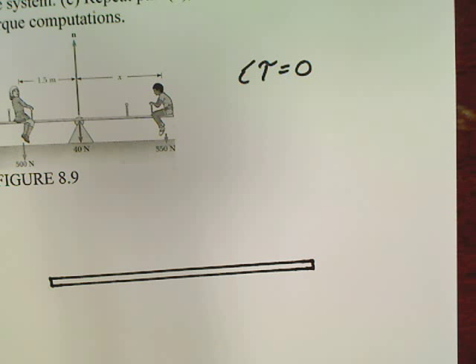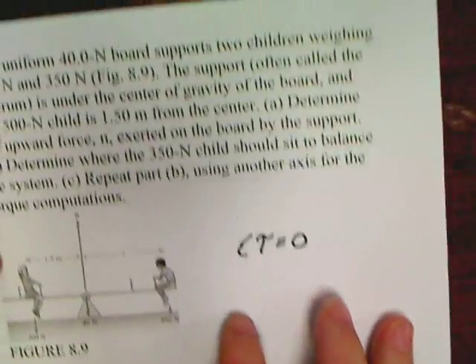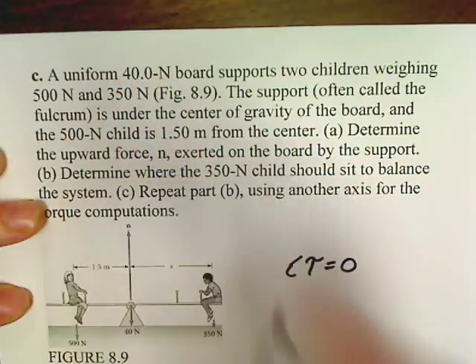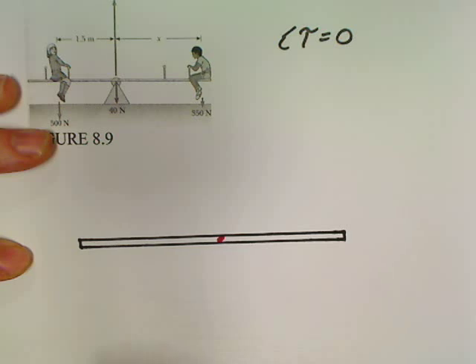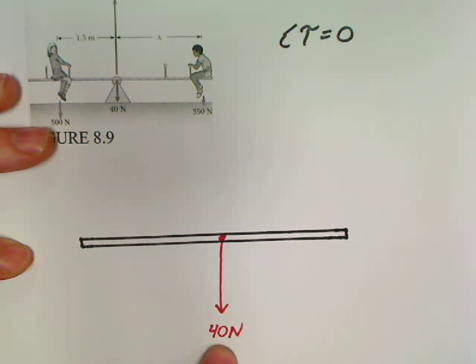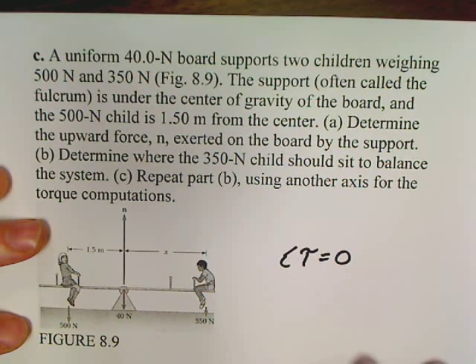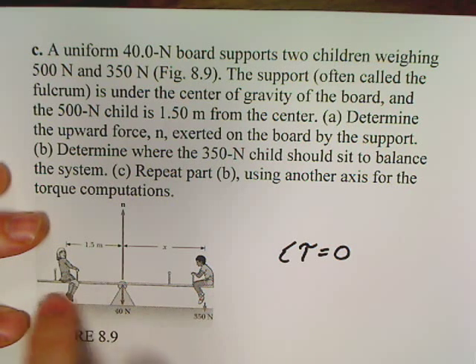Going back to the problem — it gives us a picture and it's trying to help us. The question says a uniform 40-newton beam. The word 'uniform' tells me that dead center of this beam is where the weight acts. So in the dead center, I'm going to draw an arrow straight down and write 40 newtons on it. Then it tells me there's one kid sitting on one end weighing 500 newtons, and another kid weighing 350 newtons sitting on the other end of the beam.